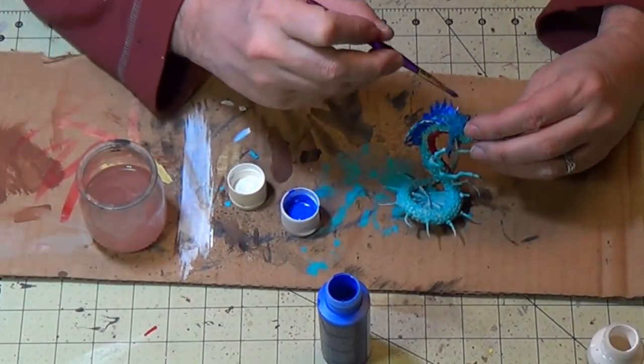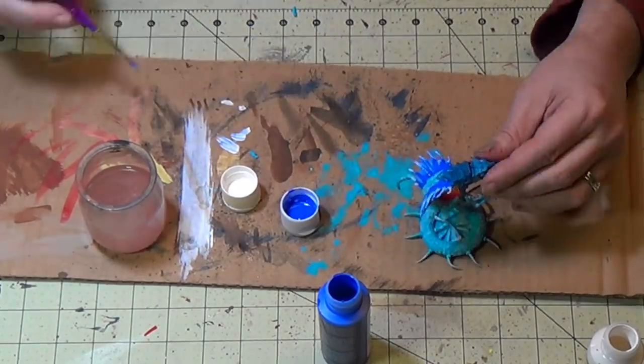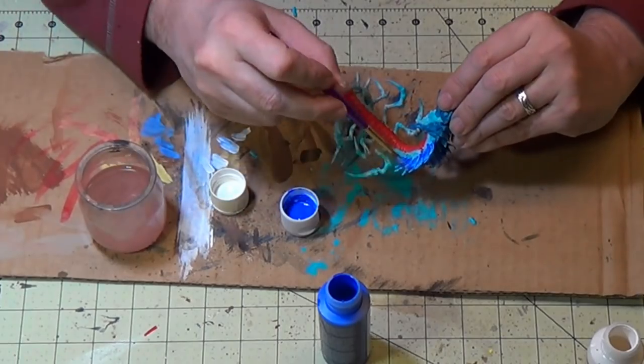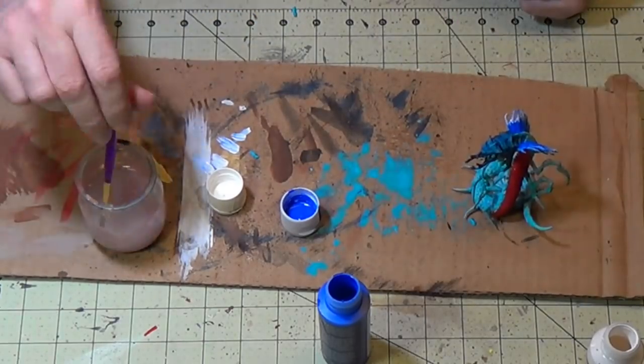I'm going to start adding white after that dries. Well, it's not quite dry actually — I'm going to pull the white into the wet paint so it kind of automatically blends itself. That's a neat technique; it takes a little bit of practice, but once you work on it a bit it really looks cool. So I'm just kind of dragging from the edge there.